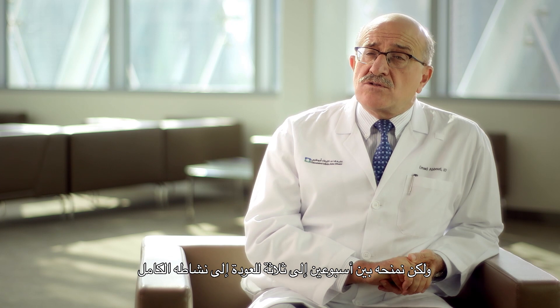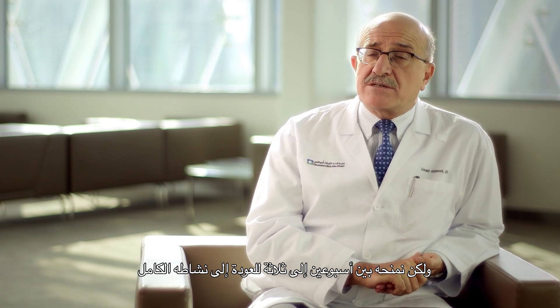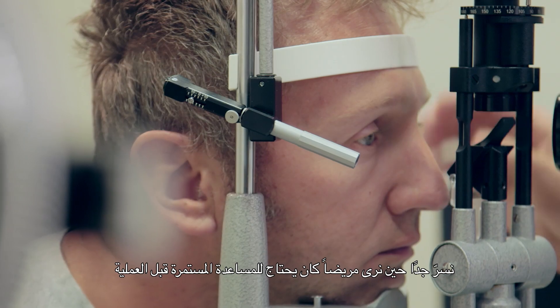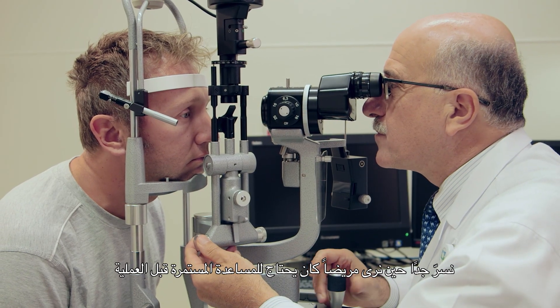To return to full activity in general, we give patients a period of about two to three weeks. It is extremely rewarding to see a patient who needed constant help before surgery come in for follow-up walking by himself, performing his daily activities alone, and most importantly, having a big smile on his face.